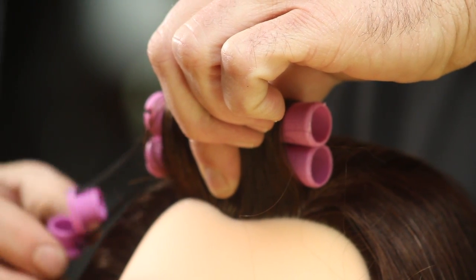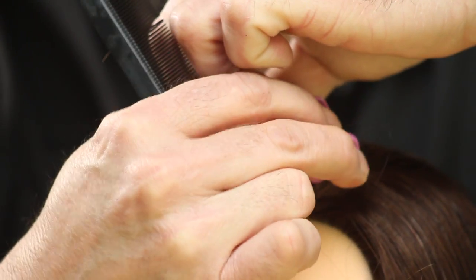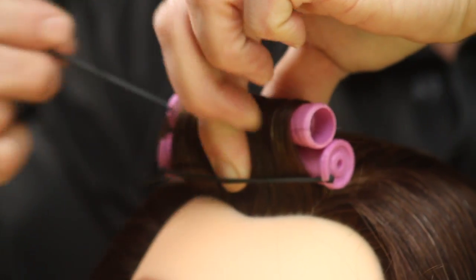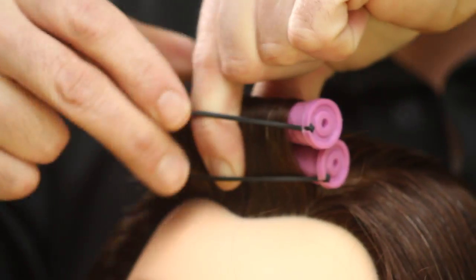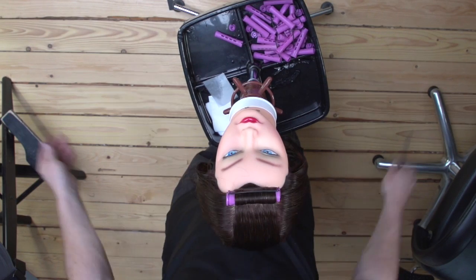Once you have completed that, take the bottom rod, place the band across the front of the rod and snap it in. Take the second one and again position the band in front of the rod and snap it in.